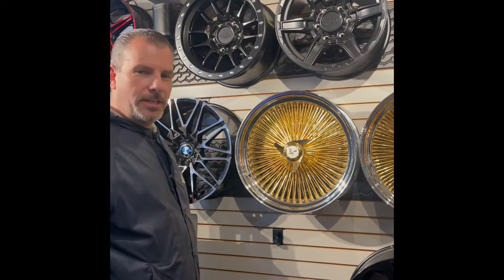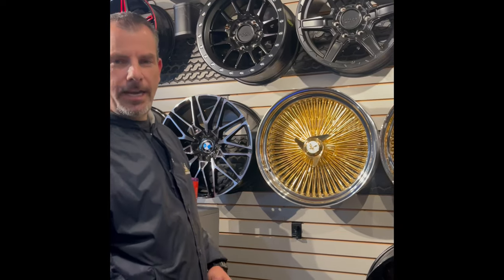Hey guys, Adam here at Rolling Stock. Got a quick and dirty test here to tell the difference between a Dayton and a non-Dayton 20-inch gold center wire wheel.